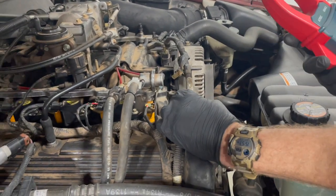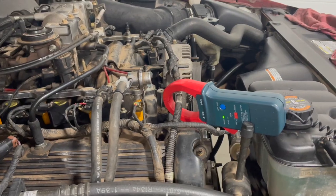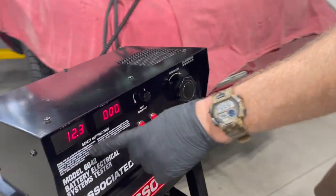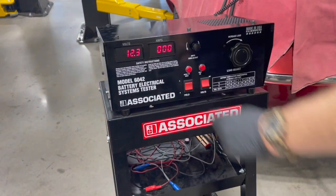On this particular car, it's pretty easy to get to, so we're going to put that clamp around there. We're going to take a look at our tester — we have our voltage reading, and there are no amps coming out of the alternator. I'm going to go fire up the engine.